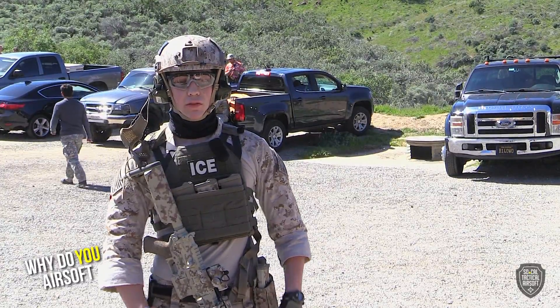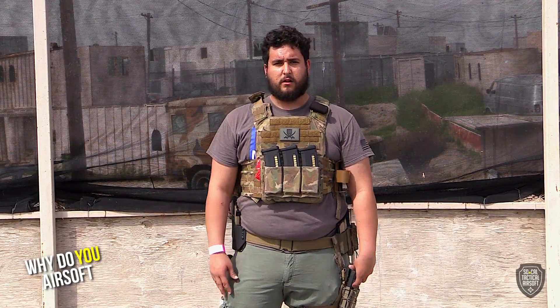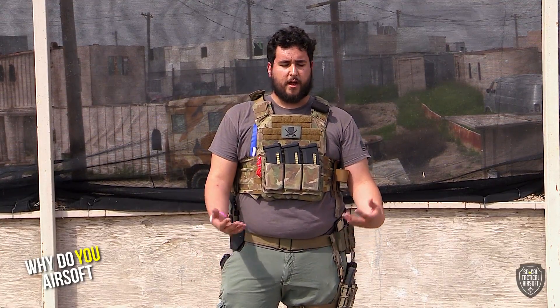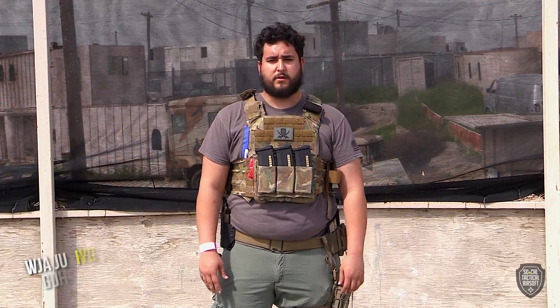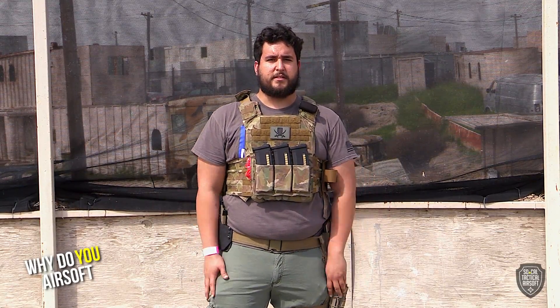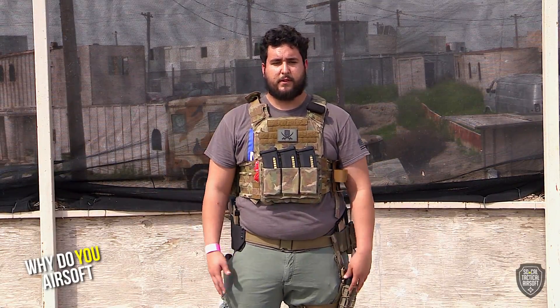Why do I airsoft? Because it gets me outside. I'm a huge fan of Call of Duty, Battlefield, Tom Clancy — I enjoy shooters. During the week I can't really come outside and do it all that much, and I'm not too big a fan of indoors, so I come to outdoor fields on the weekends. It keeps me in relatively decent shape, allows me to meet new people, and it's pretty much what I've been doing for the last 10 years.